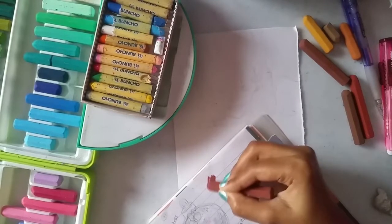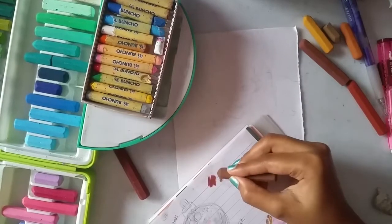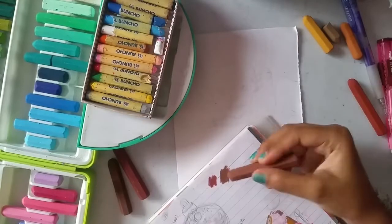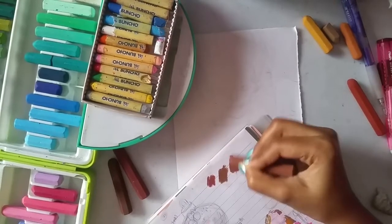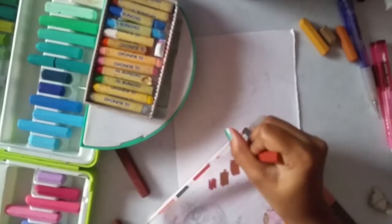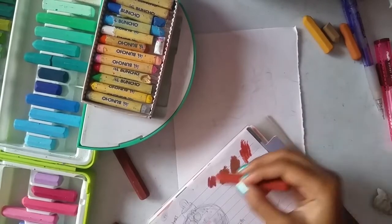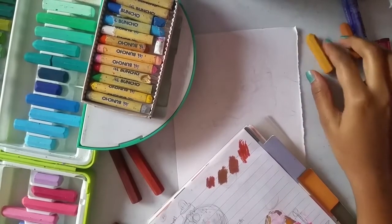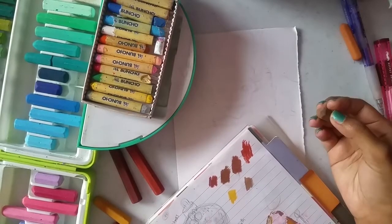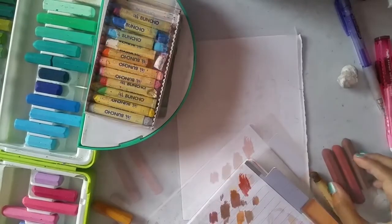The first color has a little bit of burgundy tint in it and the second color feels like a dark chocolate shade. The third color looks like a chocolate shade and the fourth color looks like a red and burgundy tint. The fifth color is slightly yellowish in tone, the sixth color is a medium brown, and the final one is a light brown.